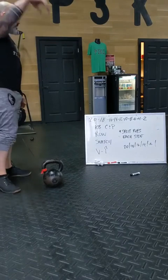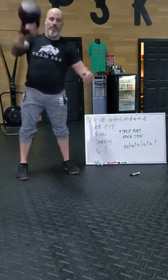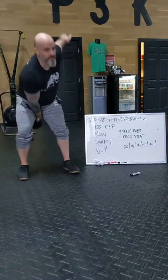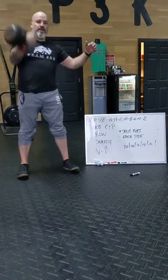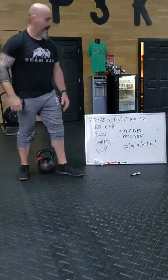Back to the bell, you're going to do some snatches. All the way overhead, good hike through, and punch. Hip stack, punch. You're going to go 10 each side there.